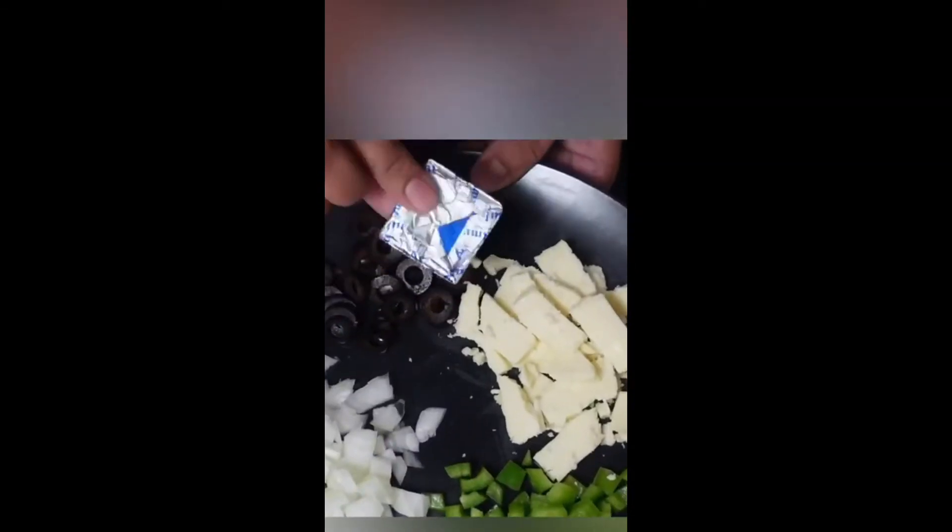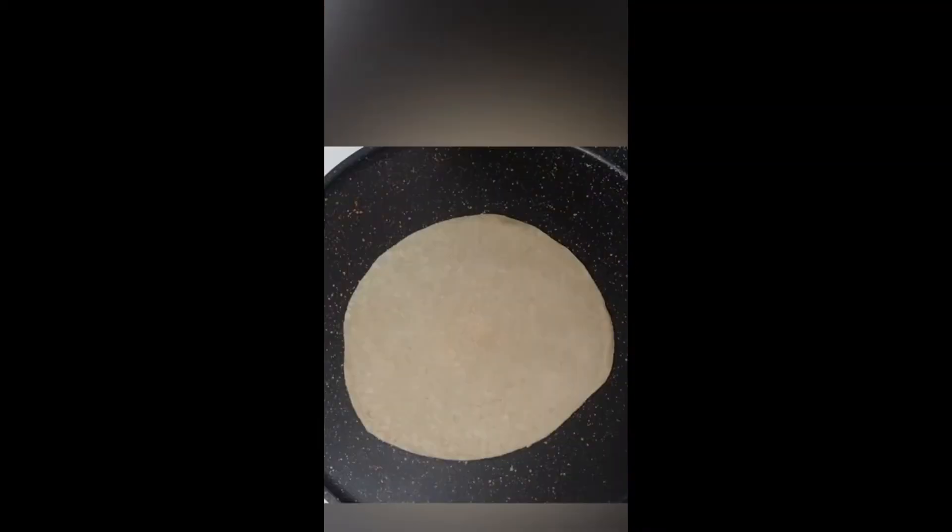We have a small sapati. We are going to make a small sapati. We are going to add butter in the pan and make the sapati a little better.